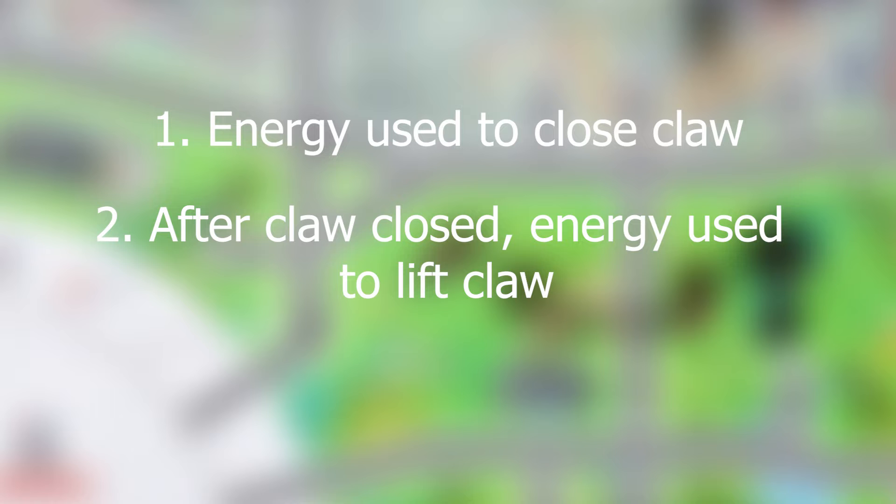As you can see, energy is only transferred to the lifting gear — the grabbing gear doesn't move, only the lifting gear does. In summary, the mechanism grabs and lifts the big tire by transferring energy to different places. Energy is first transferred to the grabbing gear to close the claw. After the claw is closed, the grabbing gear is locked, and energy is now transferred to the lifting gear to lift the claw.